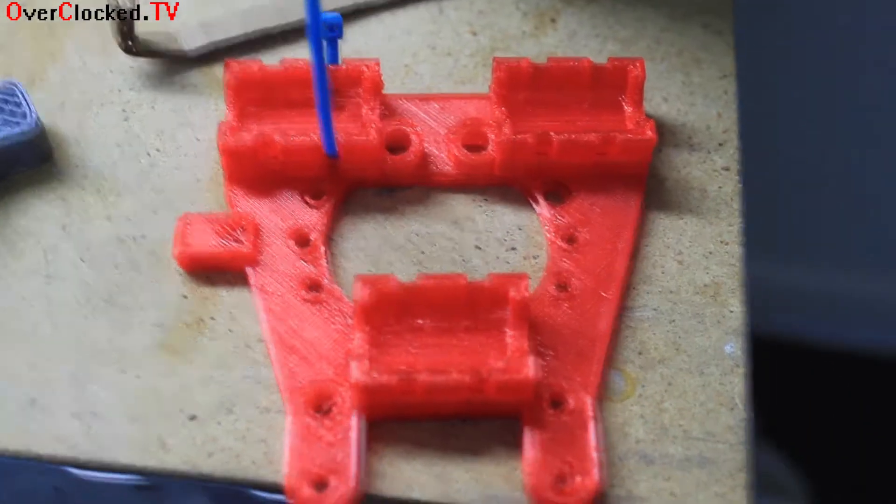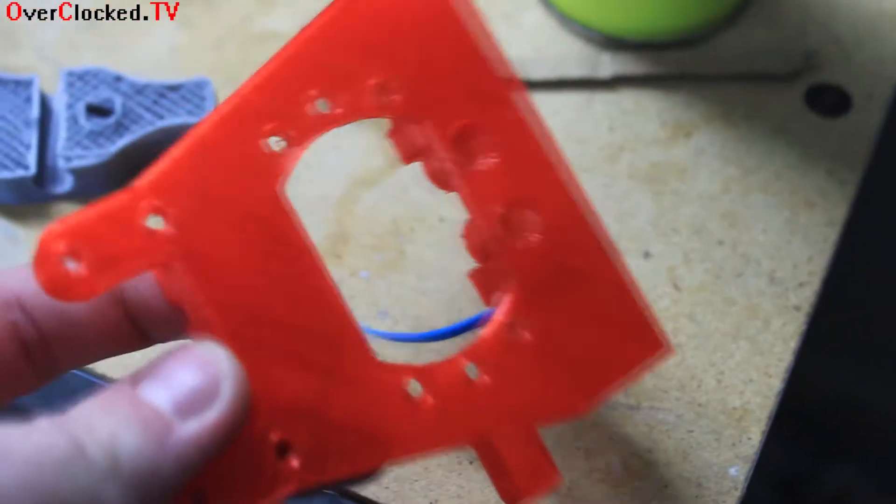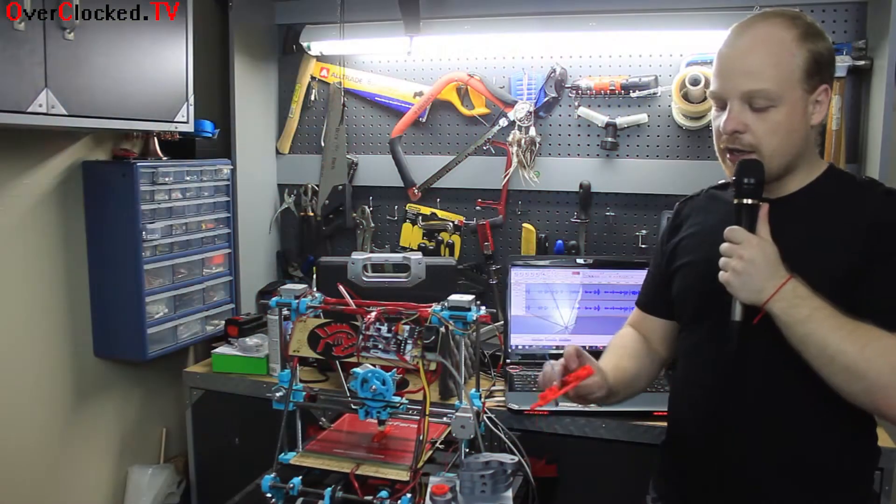This part is from Thingiverse — sorry about that — and I'm going to put a link for that as well. This is cool: it has LED mounts so you can actually put two LEDs right in it, which is going to light up your project and look pretty cool.